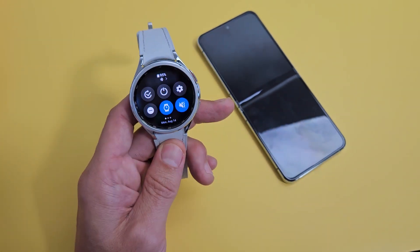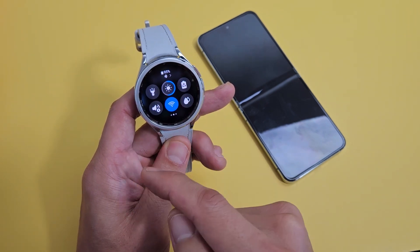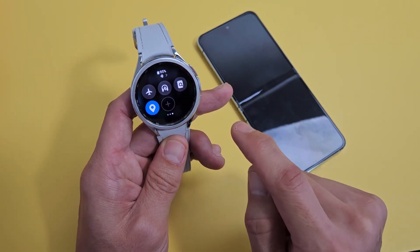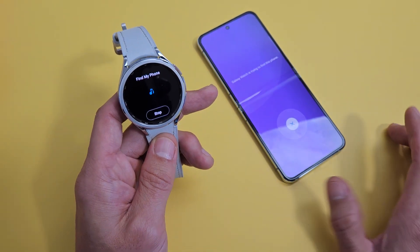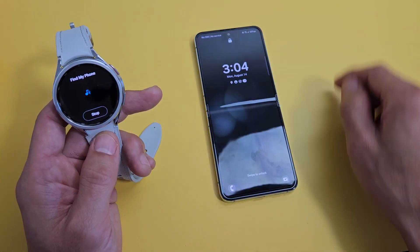First, let's find my phone. Grab your watch and slide down, then look for the magnifying glass icon — move over to the right and it's right there. If it's not there, check the other slides. Mine's right here. My phone is on silent, but if I tap it, it still rings. I can stop it from the watch or from the phone.